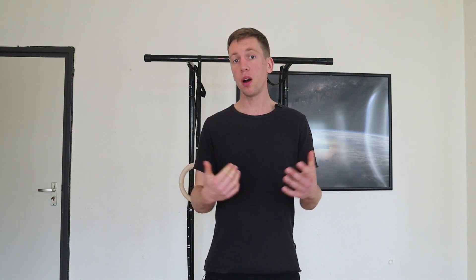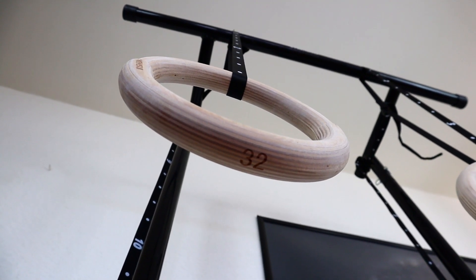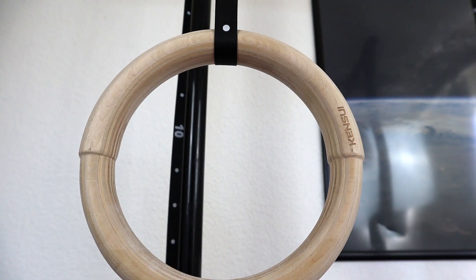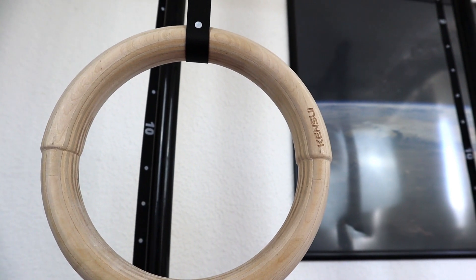You can hang them up anywhere — you can take them outside to the calisthenics park and hang them on the bars, go to a tree and hang them on a branch, or go to the gym and use them there. At home you can also use them by hanging them on a portable pull-up bar, or you can make your own contraption and hang them from the ceiling for instance.